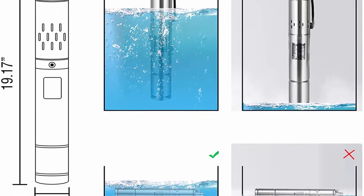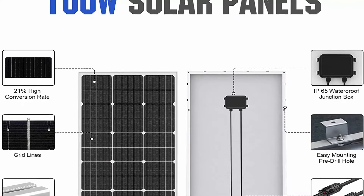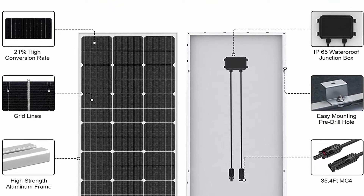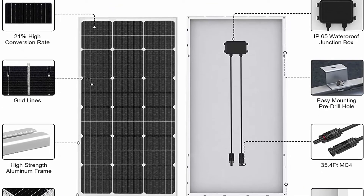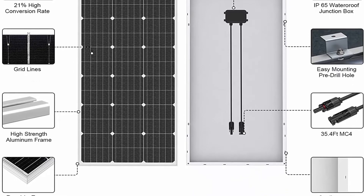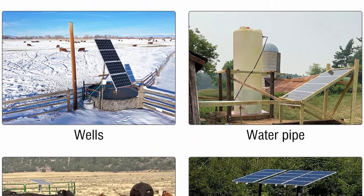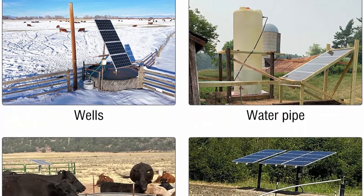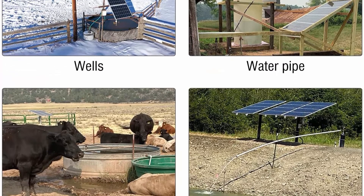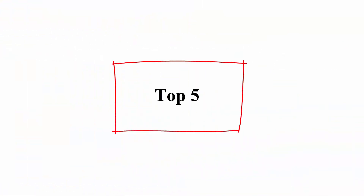No more electricity bills — let free and endless solar energy work for you. Whether you are in an off-grid area or just don't want to pay for electricity, this will save you a lot of money. Some states enjoy after-tax relief policies, making this a right investment. High efficiency hermetically sealed motor is thermally protected to prevent overheating and uses less energy. Friendly customer service and support.